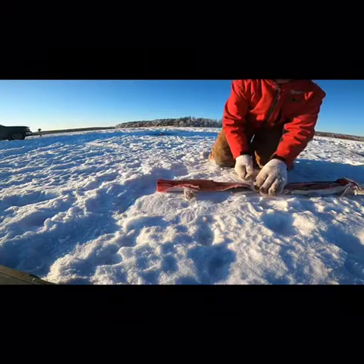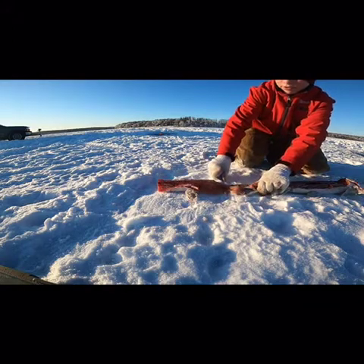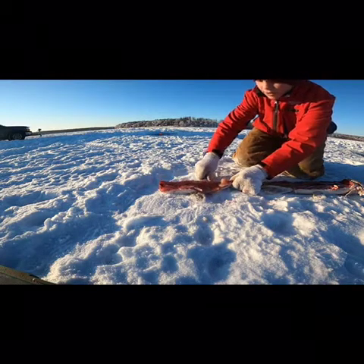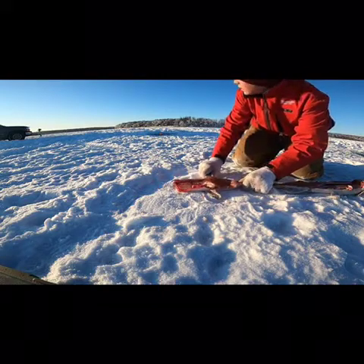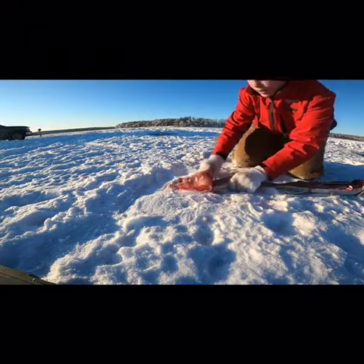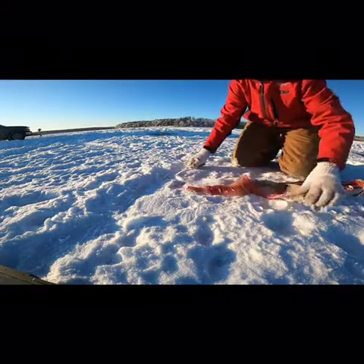Flip it over, cut right there, take it and just follow. A lot of people worry about this fin — I don't worry about it. I just keep going all the way down to the tail, stop right at the end. Pretty clean.